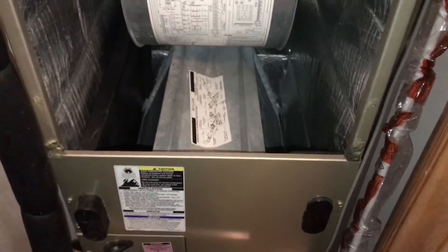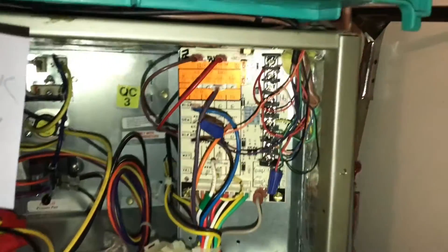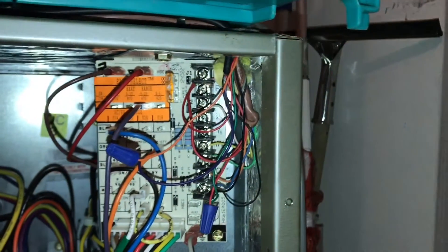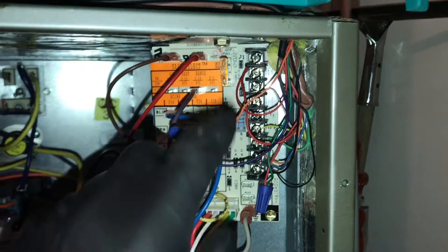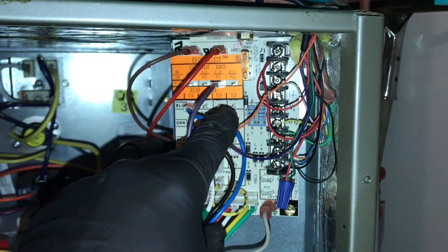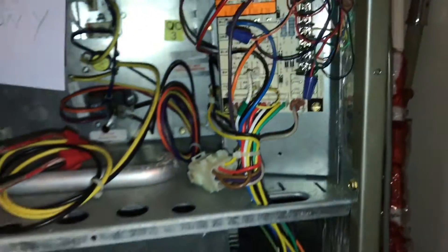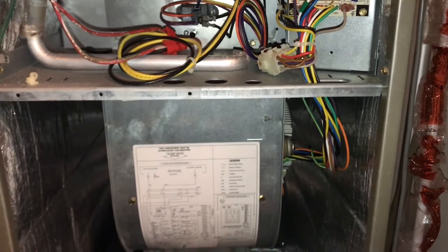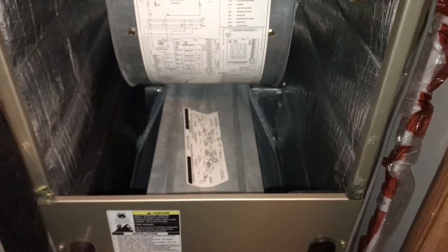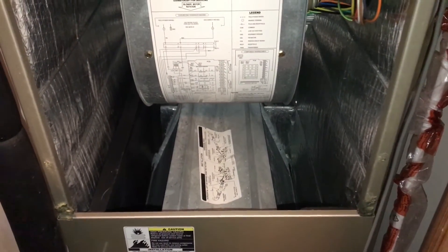This coil has a TXV, so by setting the pin properly on the easy select board it makes a huge difference on what your pressures are going to be. Obviously if we're on the 24 two-ton setting, the fan doesn't run as fast — it runs a lot slower — so we're not moving enough air into that coil and we're not changing state for the refrigerant properly.